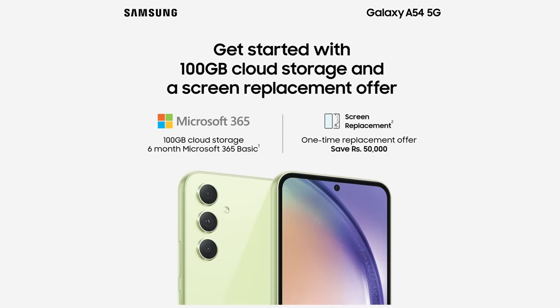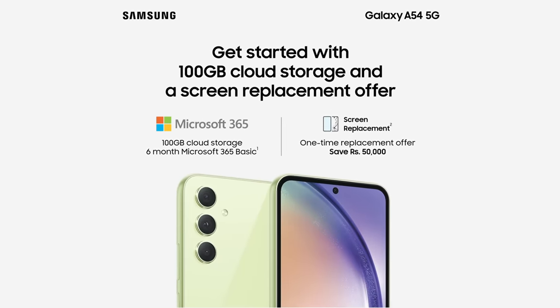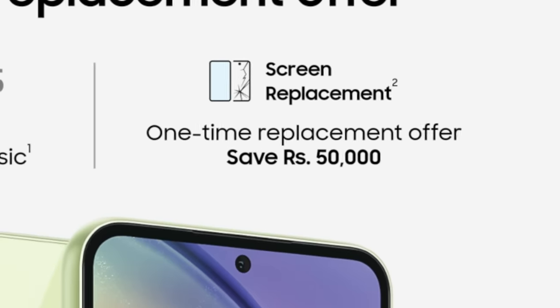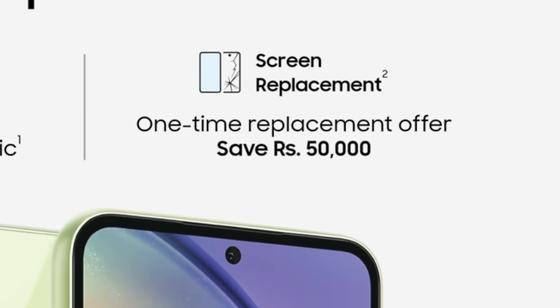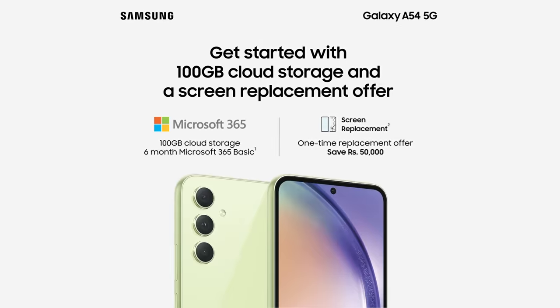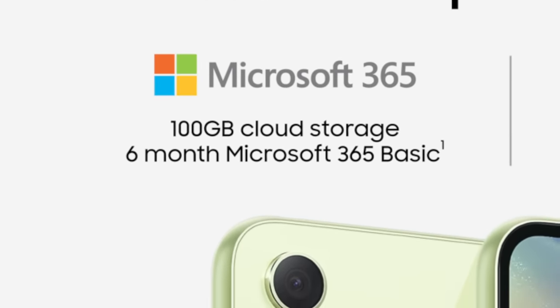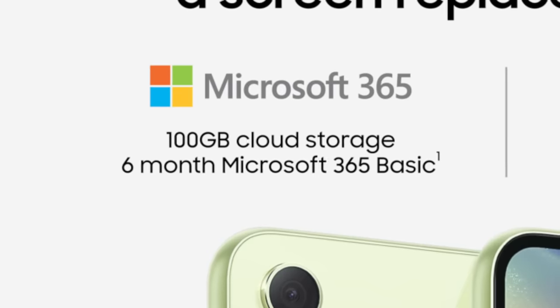This is a special Dialog partner device. It also comes bundled with Microsoft 365 and GBC Cloud Storage, available for the device.